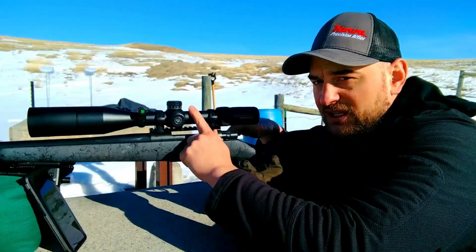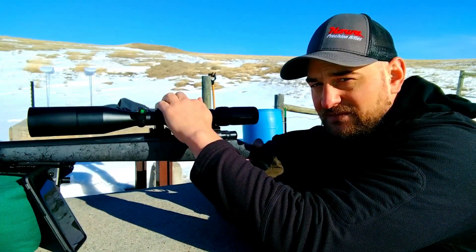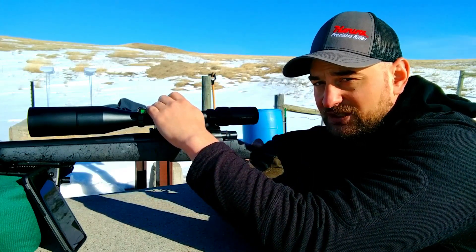The tube on this scope is 30 millimeters. The turrets adjust 65 minutes of elevation and 65 minutes of windage. That's actually really generous for a 6 to 24 power scope, and especially at this price point.